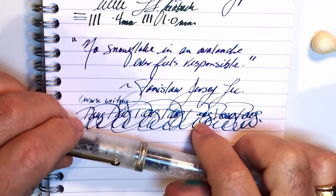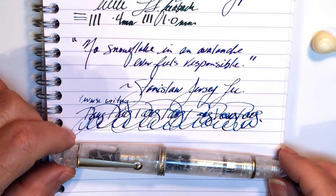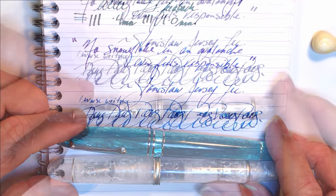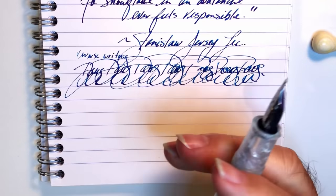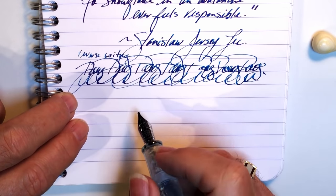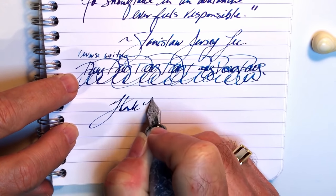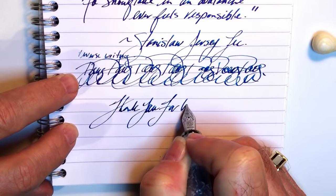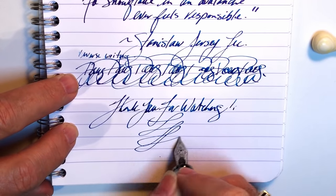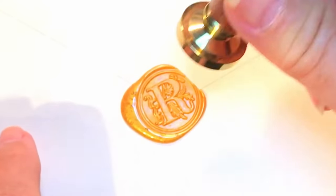So is this pen worth the $200 price tag? Well, it is well past my upper range for expensive pens, but this pen rivals my Leonardo Furore Grande, which is well over the $200 US mark. So there you have it. If you like this video, please like and subscribe, and don't forget to ring that bell to get instant notifications whenever a new video is posted. Thank you for watching, and that's all she wrote.